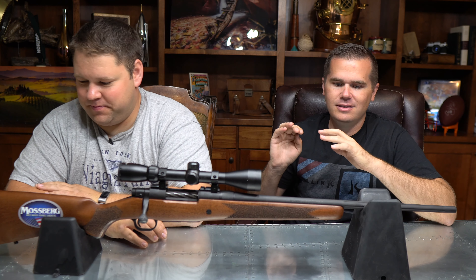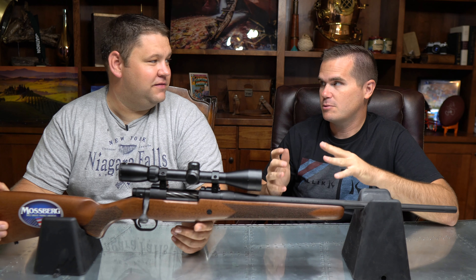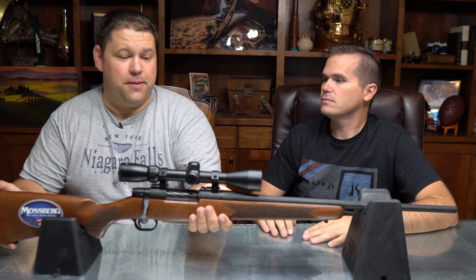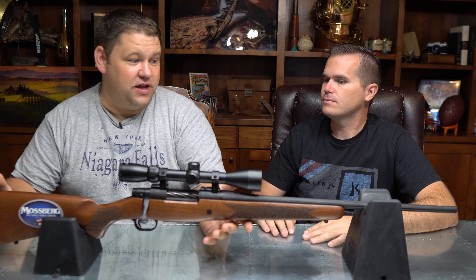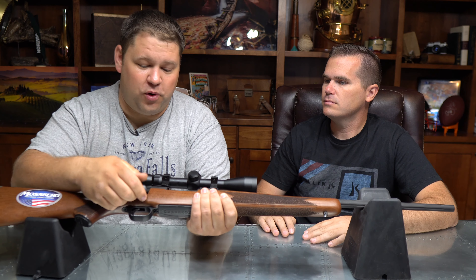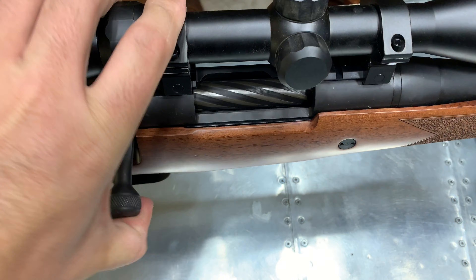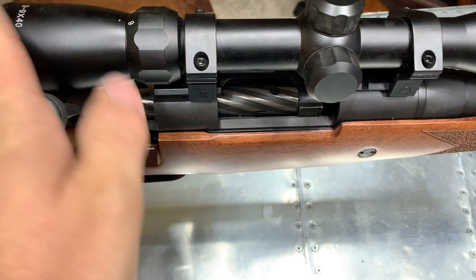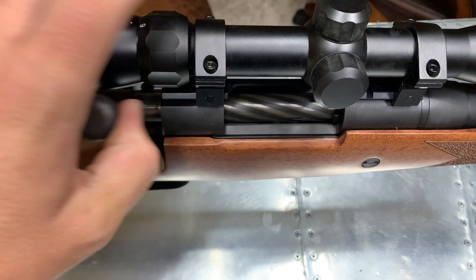The build of this gun is very surprising for a gun of this price point. I agree with that 100%. And it shows everywhere. The bolt itself was just awesomely smooth — right out of the box, no real break-in necessary. No catch, it just fed consistently.